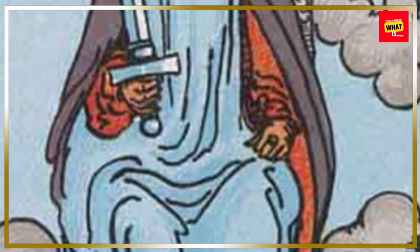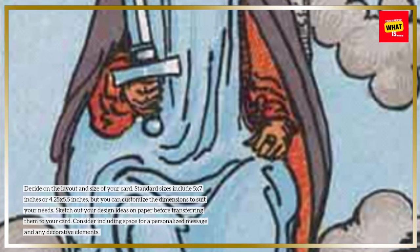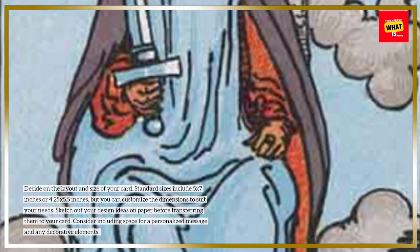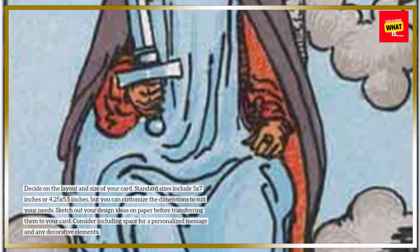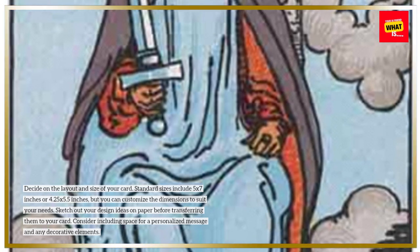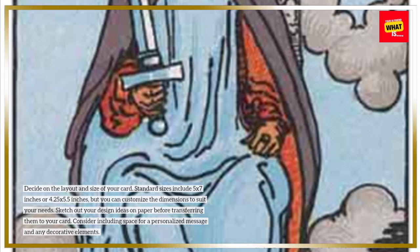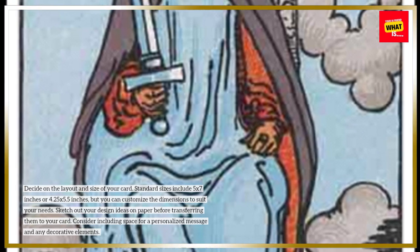Design Your Card Layout: Decide on the layout and size of your card. Standard sizes include 5 by 7 inches or 4.25 by 5.5 inches, but you can customize the dimensions to suit your needs. Sketch out your design ideas on paper before transferring them to your card. Consider including space for a personalized message and any decorative elements.